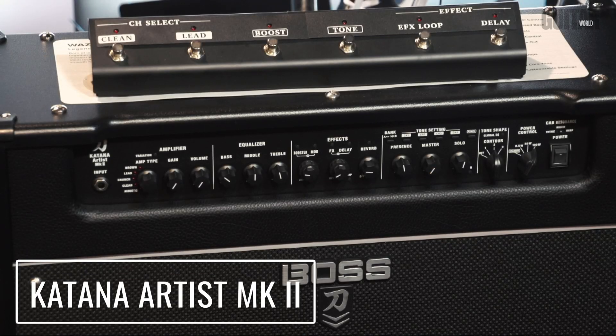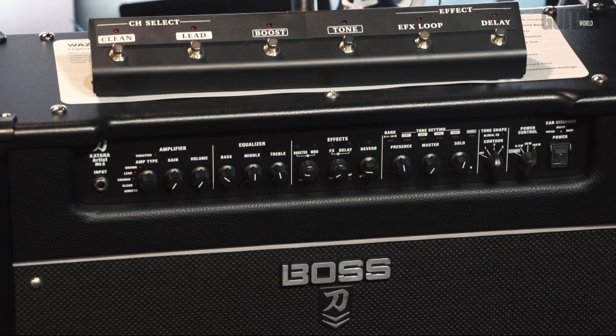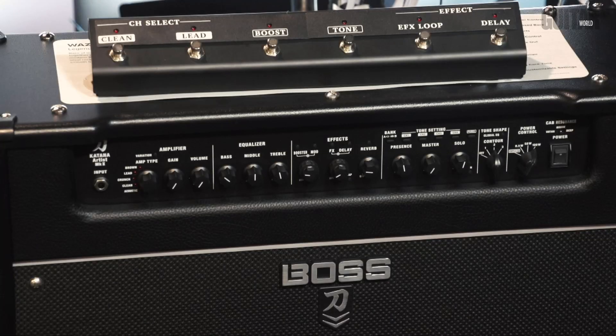For those of you who may not be familiar, we released an amp called the Katana about three years ago and it was just hugely successful because it felt so good, it was so easy to use and it was great to get a good sound out. From that we released a more flagship one which was the Artist, and then last year we actually updated the whole range and brought a bunch of new features in, but we left the Artist until Winter NAMM. So now we've got a fully upgraded performance class amplifier — we call it our stage ready go-to amp.